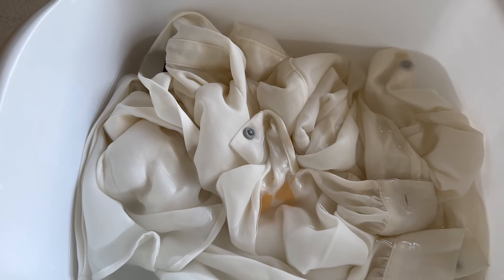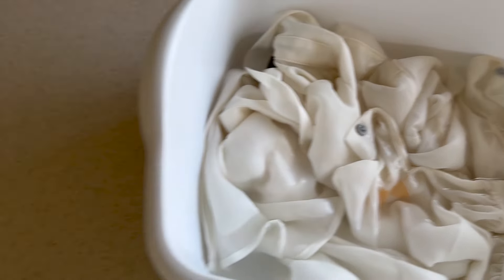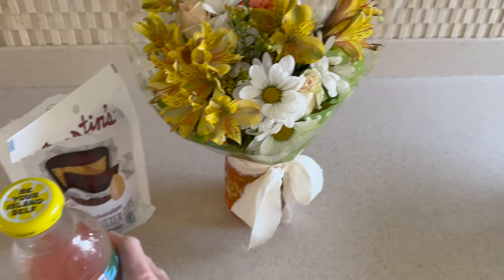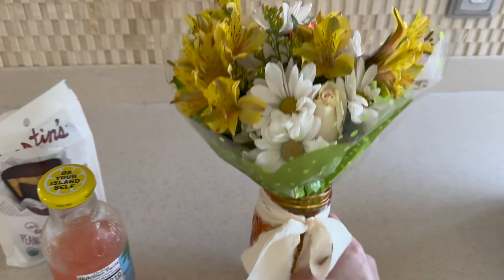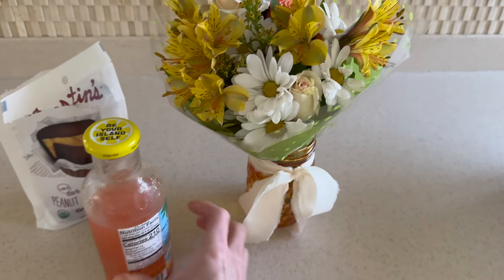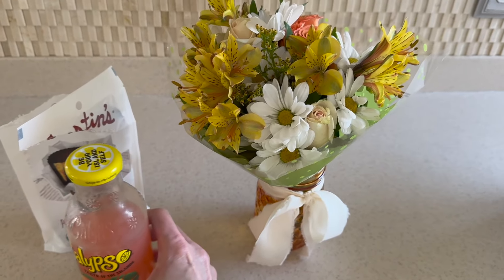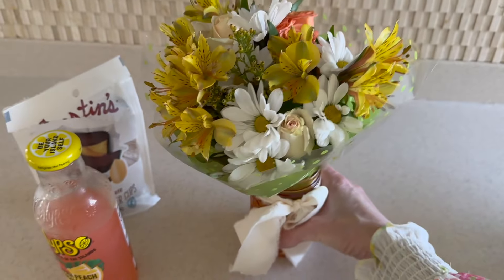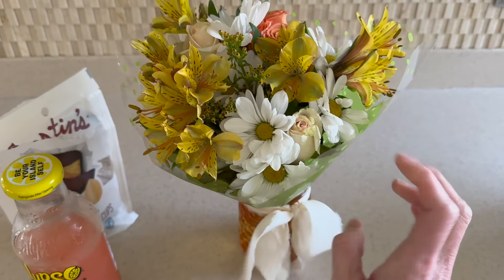I'm going to get online and see if I can find any other solutions. But let me show you something sweet — yesterday I heard a little knock at my door in the morning and looked out to find my granddaughter holding a vase with flowers she brought for me. My daughter also brought some dairy-free chocolates and a drink and said 'happy early Easter.' It was so cute. My granddaughter picked these flowers out and I've just left them as is, but now I think I will take them out and arrange them.